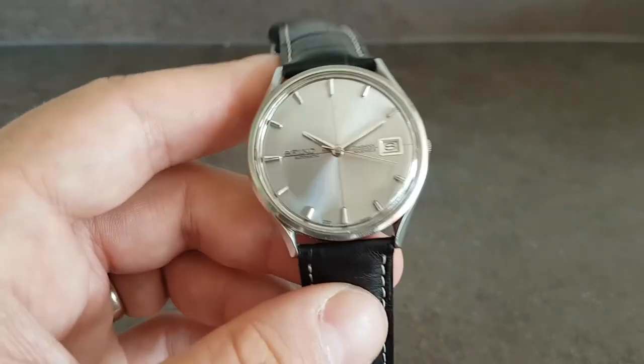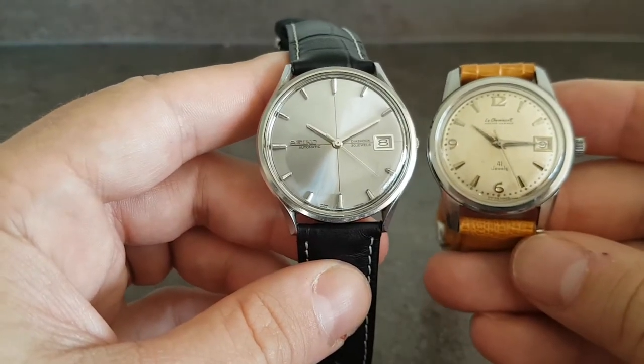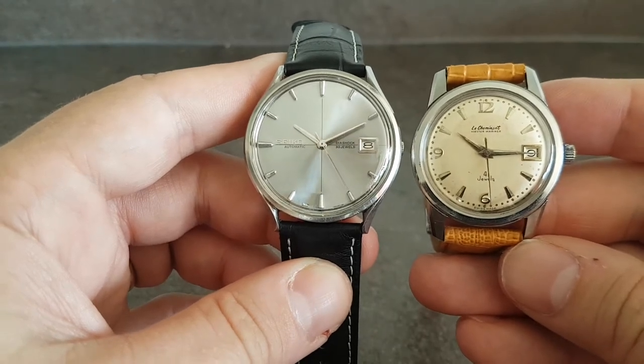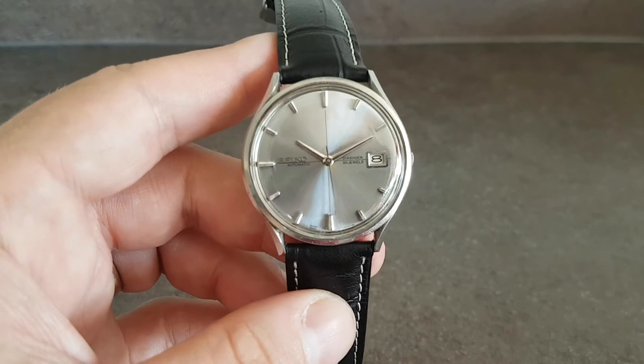This is a 38mm watch. When you put it next to the more standard 34mm watch of the day, you really do notice the difference. Nice piece.